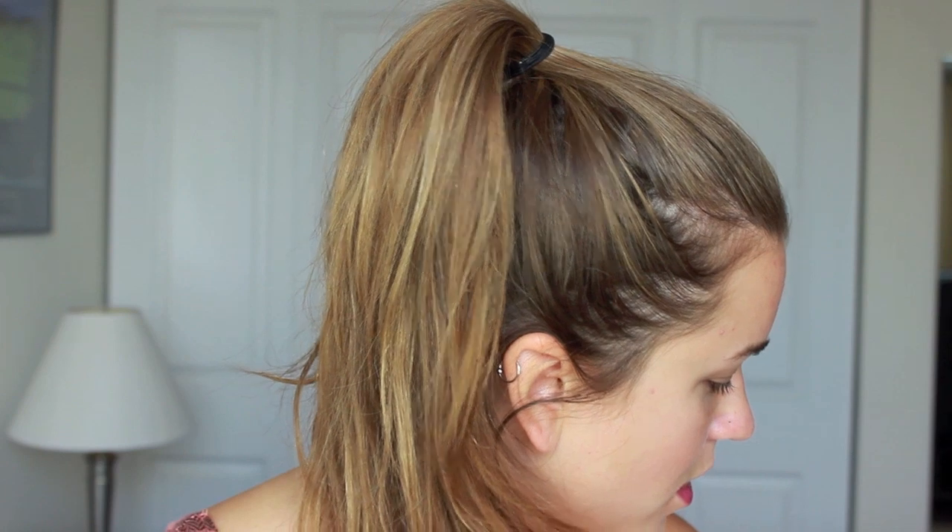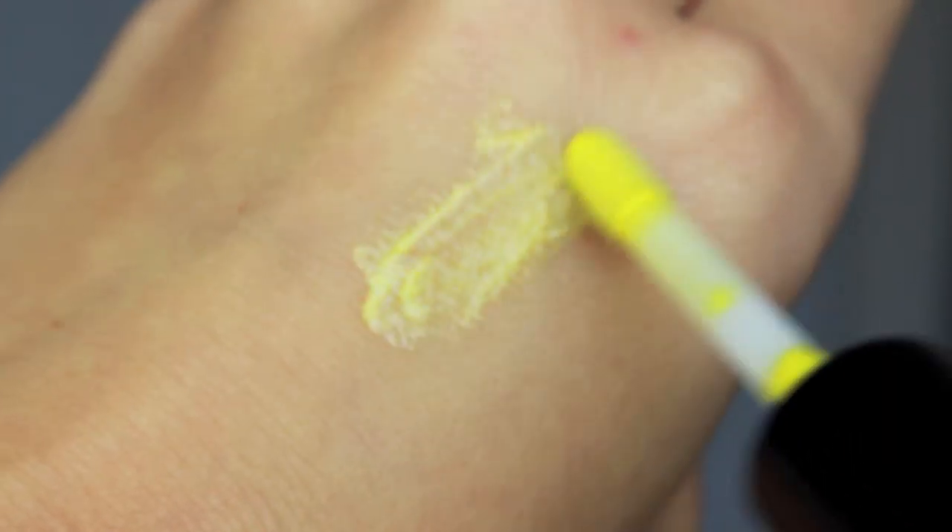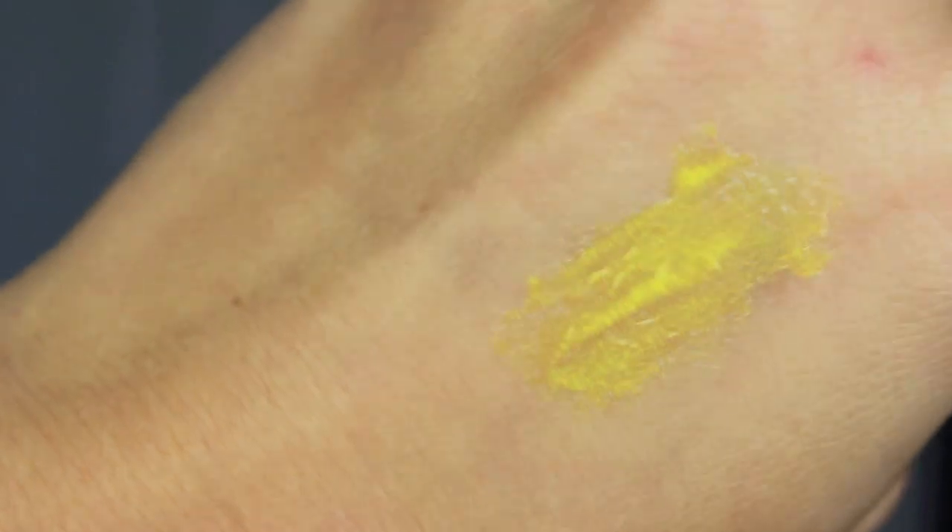So that concludes the MAC and The Simpsons lip gloss collection. I think there is one more color in the collection — I got three of them: Nacho Cheese Explosion, Grand Pumpkin, and Itchy and Scratchy and Sexy. I hope this review slash swatch was helpful for you guys. Let me know if you're going to buy any of these in the comment section below. If you liked this video and want more videos like this, please like and subscribe to my channel. Thanks so much for stopping by — I'll see you guys soon!